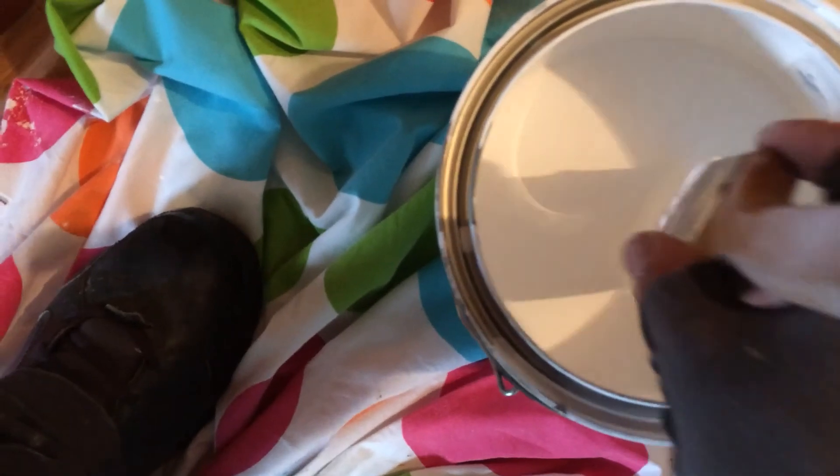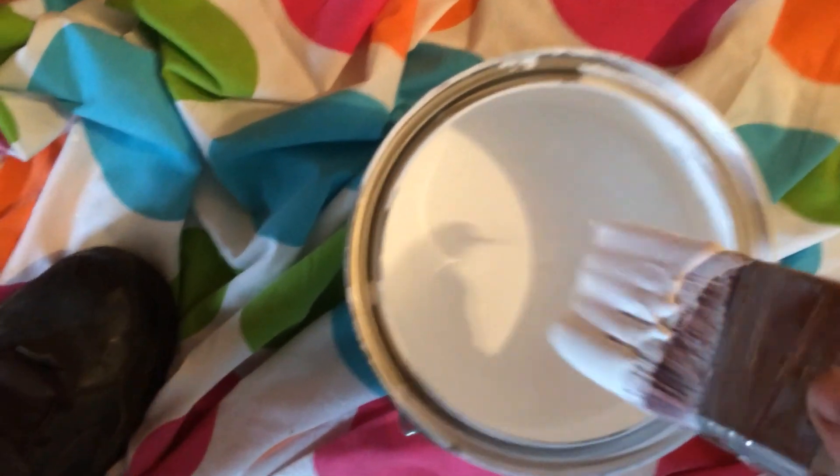I've gotta try to do this and paint at the same time — not hit the oak door, because the customer will be really ticked off. I need plenty of paint, but I don't want it to drip. These are the hardest parts to get.